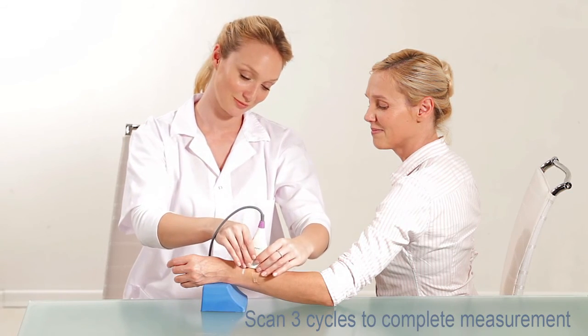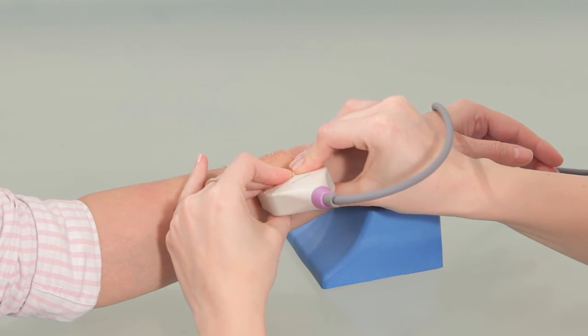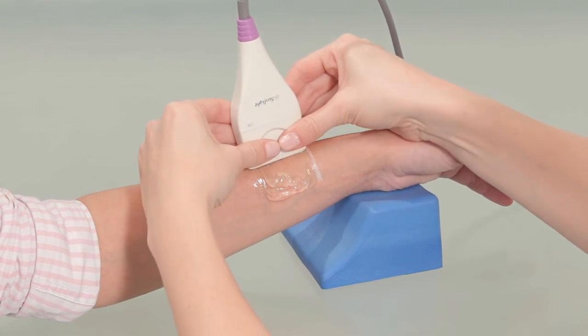Scan three cycles to complete the measurement. If the information is insufficient, the system may prompt you to perform up to two extra cycles.